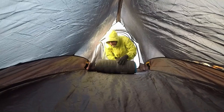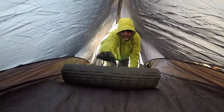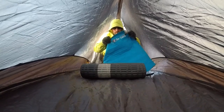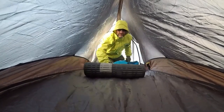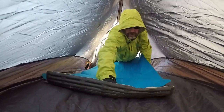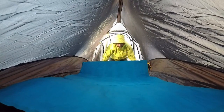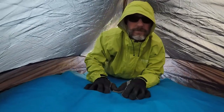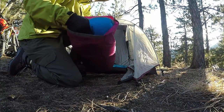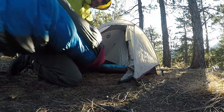I brought a double mat system this time — didn't know if I was going to be on snow or not. Looks like I'm not going to be. Classic foam pad, and I've got another Big Agnes piece here — that's my Air Core Insulated pad, the same one I took up Denali. It's a great little pad. Got the air pad blown up and the sleeping bag off the bike.